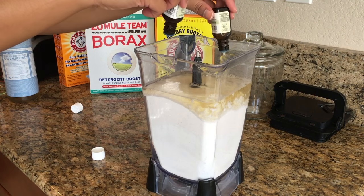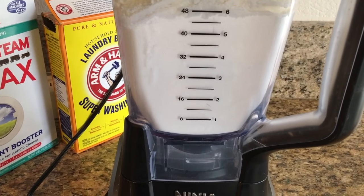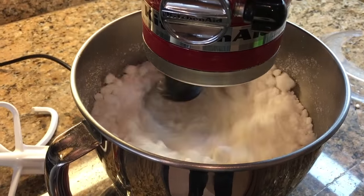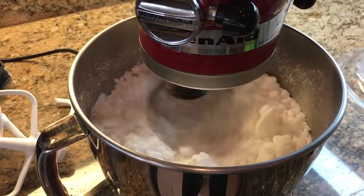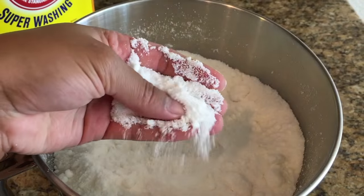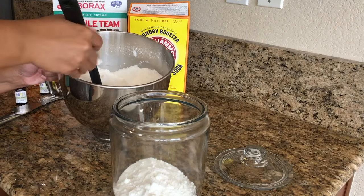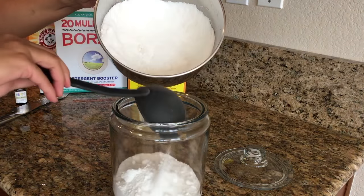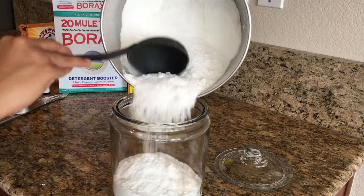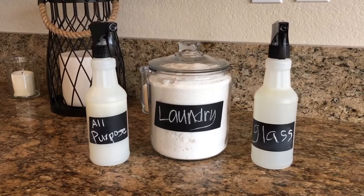I found it was hard for my blender to process all of that, so I found it easier to put it in a mixer first, mix everything together, and then blend the chunks out to get a more powdery consistency. The ratio I use is about half a cup per medium-sized load. FYI, this detergent is definitely more for light to maybe medium-sized stains, but definitely worth the try.